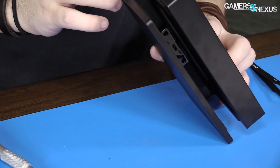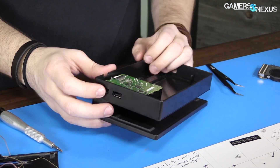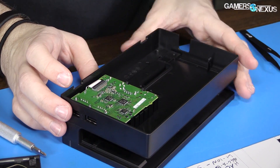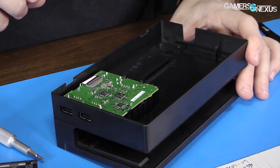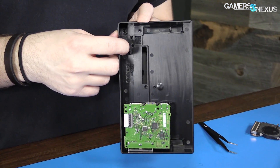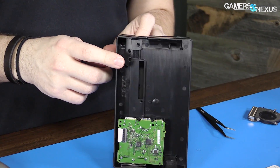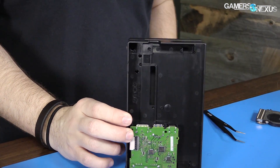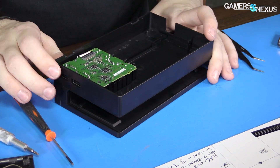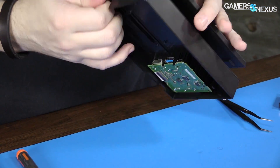That gives us USB 2 — there's USB 2 there, connected here for USB 2. What did those screws I just undid do? There's a bunch of screws down these holes — they're hidden. I don't know if you're going to be able to see those from this angle.